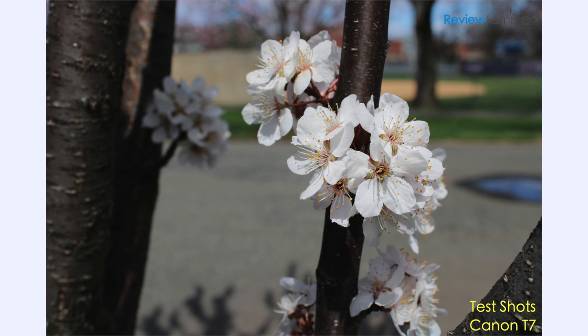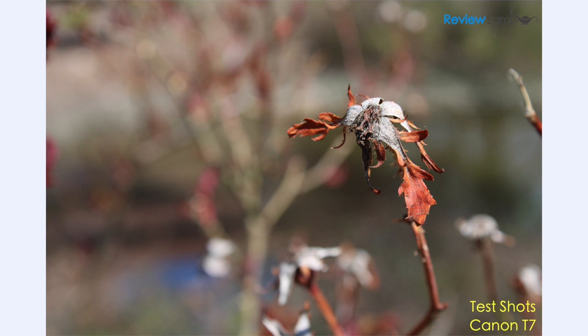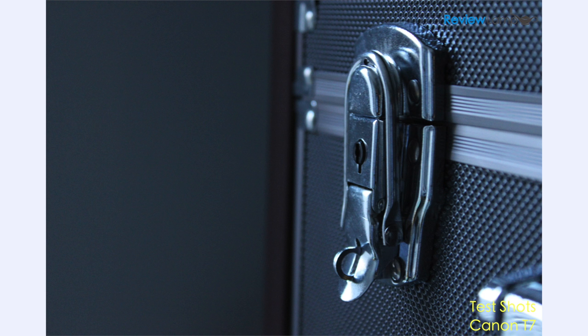However, when you are able to lock focus on your subject, the pictures it takes are extremely well exposed, sharp, and have an overall pleasing aesthetic to them. Very similar to most Canon Rebel DSLRs, all these images were taken with the 18-55mm kit lens with the camera in the fully automatic mode, something a beginner is likely to use. The low-light shots are also decent, but the optical viewfinder isn't much use in the dark and the autofocus doesn't make it easy.